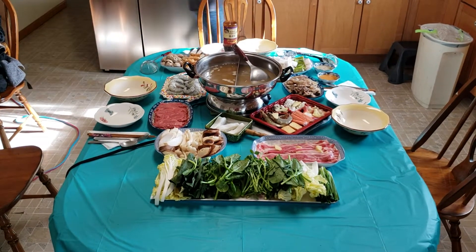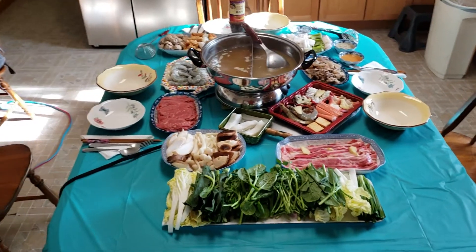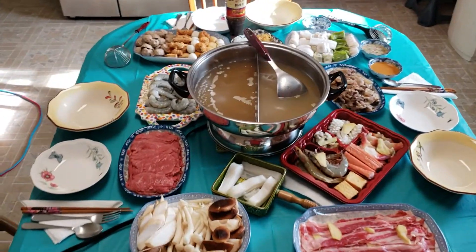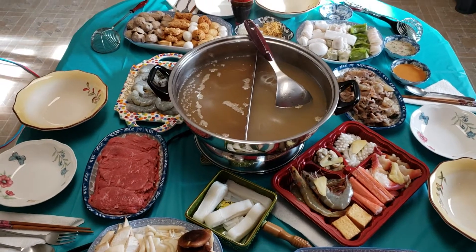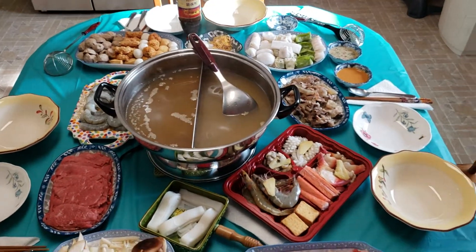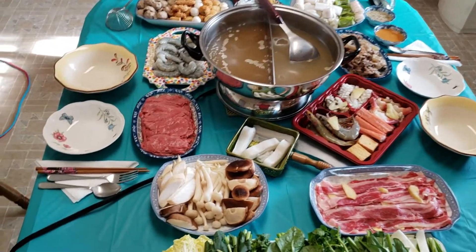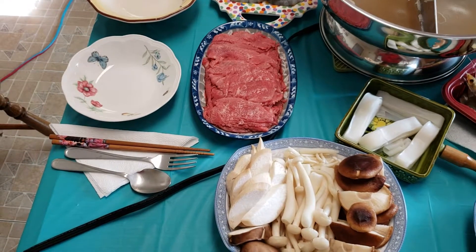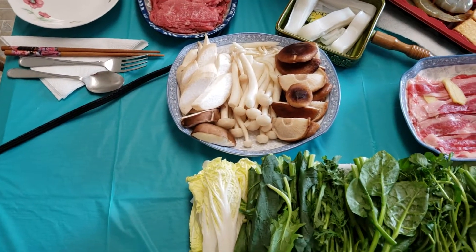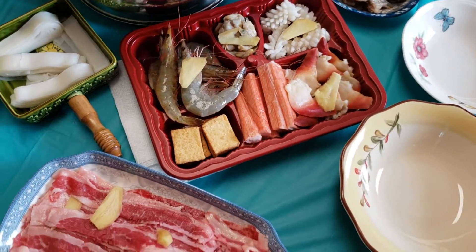Hi everybody! This is a traditional Vietnamese hot pot. What we've got here is broth in the middle, and essentially you cook it — it's getting boiling here in a minute — and you put the various ingredients in right here at the table, heat them up, and then take off. We've got some really thinly sliced beef that cooks in just a minute or two in the broth, got shrimp, some fungus mushrooms, some pork bellies, and a tray of various seafood.